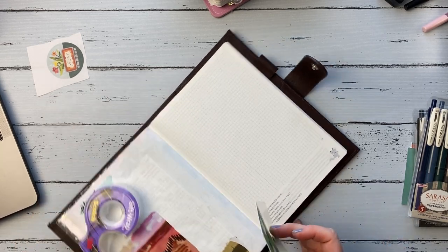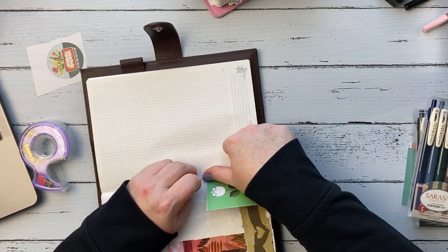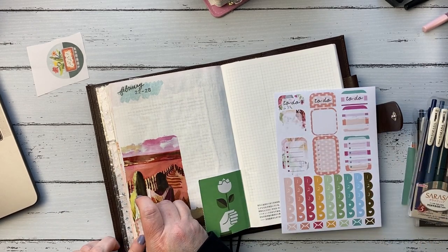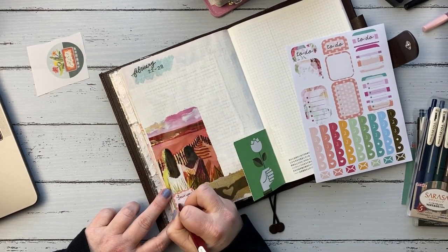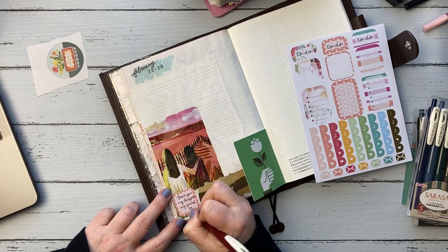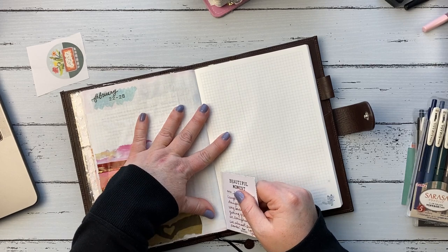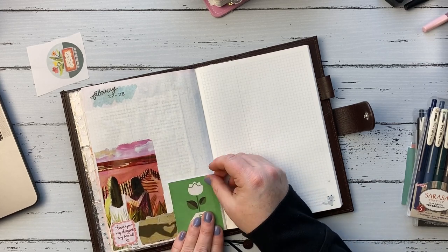I tipped it in with some scotch tape, but I end up having to move it because I put it directly in the middle of the book, which is usually what you do when you tip in — I just wasn't thinking. Because it's really thick cardstock, it wouldn't lay flat. As you can kind of see there, it's standing up. So I end up moving it a little bit, just enough that it would lay flat.